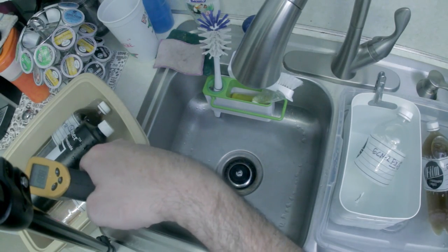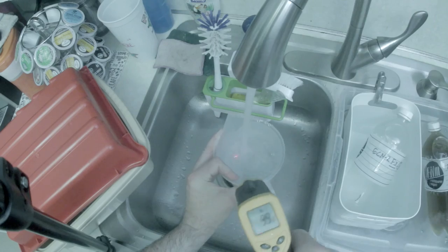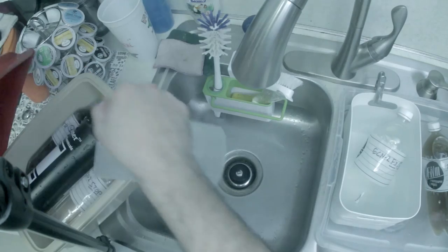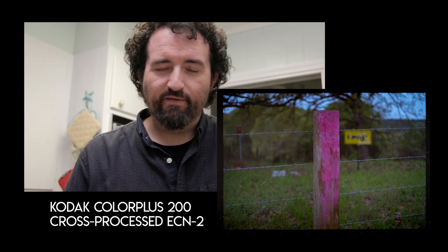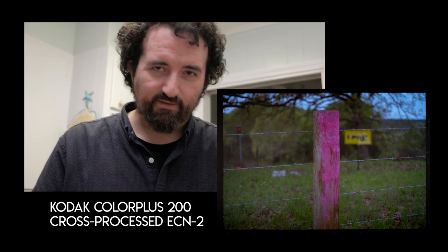You want to check temperature at multiple spots because you can't trust that it reads accurately from just one area. I've got my Patterson tank filled with a roll of Vision 3 50D and a roll of Lomography 120 Color 400. I'm cross-processing the Color 400, and of course this is cinema film with rimjet. Note that you get some color shifts when you cross-process.